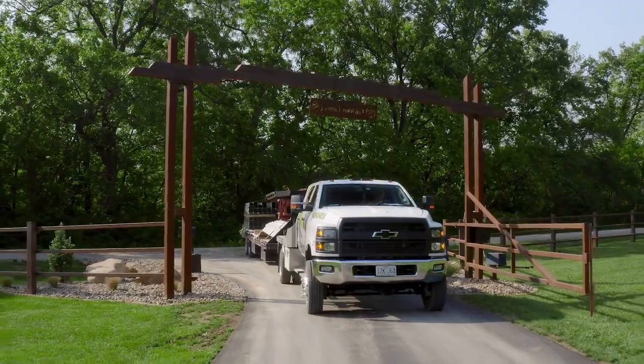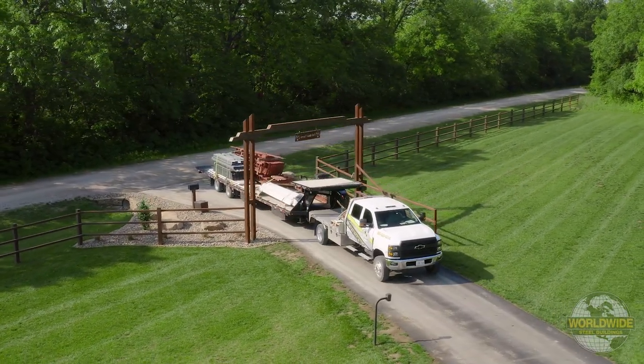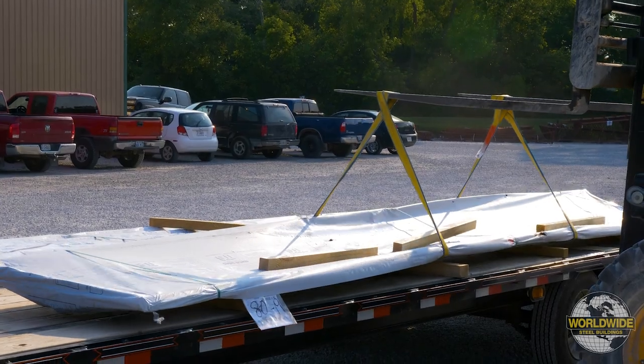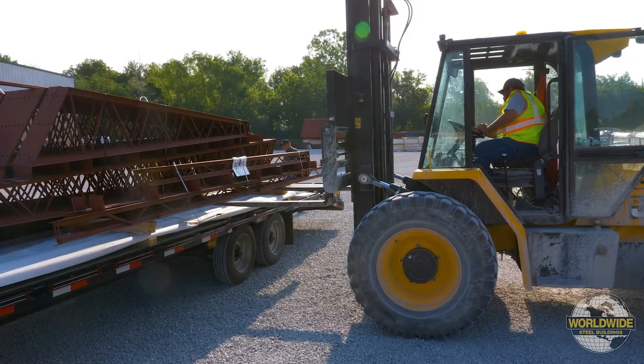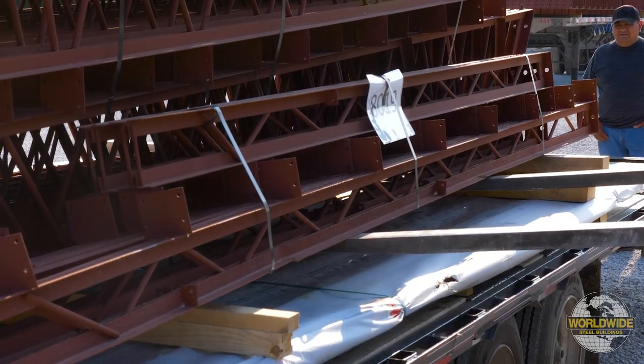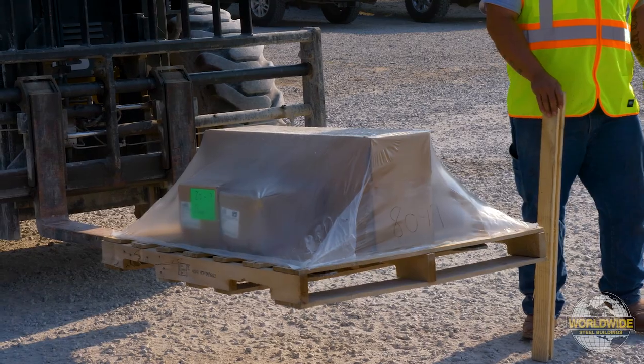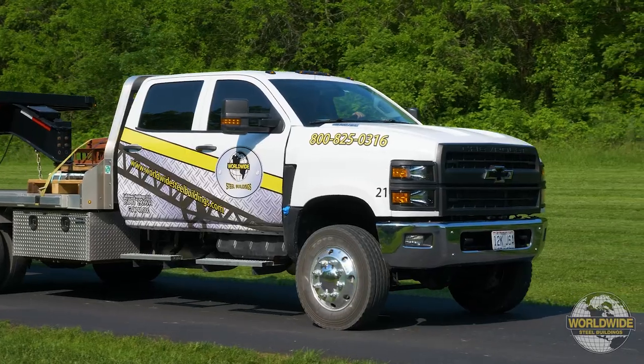Congratulations on your new Worldwide Steel Building. Your building will be delivered on a flatbed trailer. Sheet metal will be strapped at the bottom of the load. Red iron and galvanized secondary components will be banded and on top of the sheet metal. Your hardware will come shrink-wrapped on a pallet to ensure everything stays together.